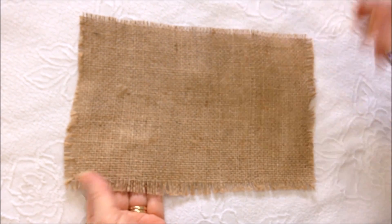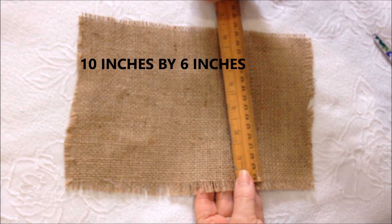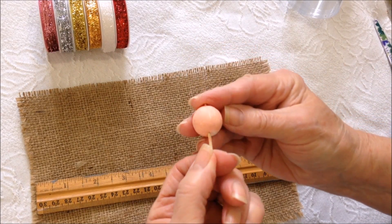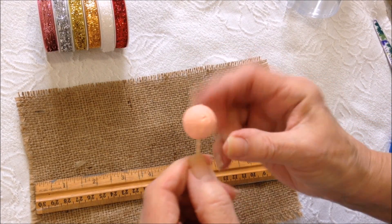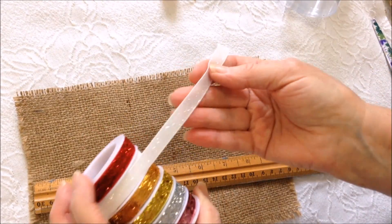To make this easy angel, I have a piece of burlap approximately 10 inches by 6 inches, a little styrofoam ball that I painted with pink acrylic paint, and some glitzy ribbon.